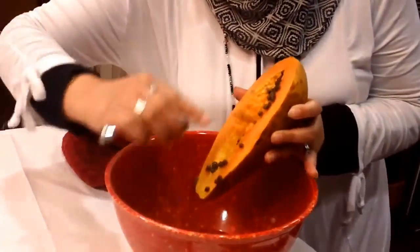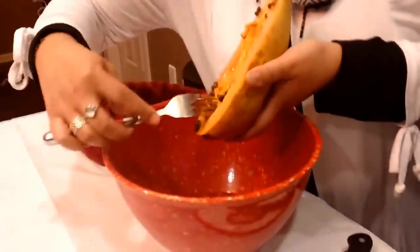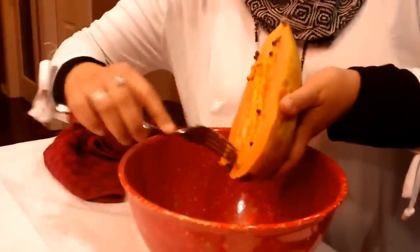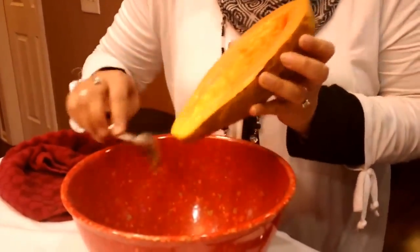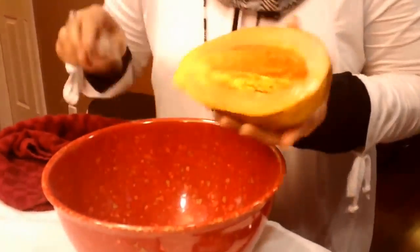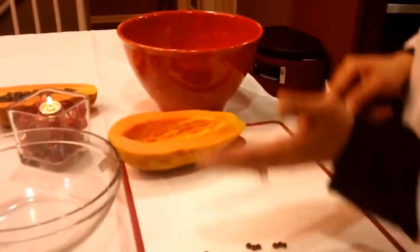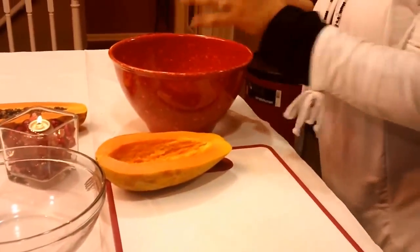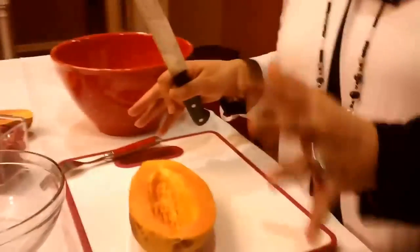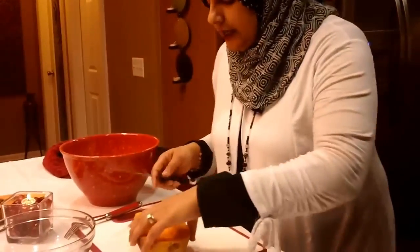Papaya has really, really great benefits. For somebody who has problems with the colon and digestive system, papayas are known to reduce inflammation in the colon and also fight off infections. It also is a very high fiber fruit, so anybody that has problems with going to the bathroom too much should not have papaya because it is very, very high in fiber. It's also got very low calories, so for anybody that is doing any type of weight loss, papaya is really good for that.